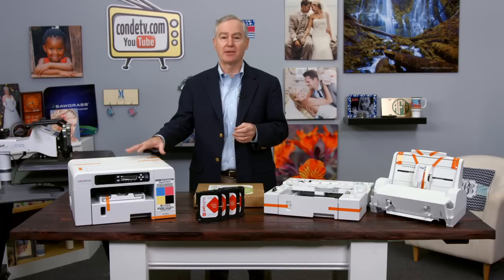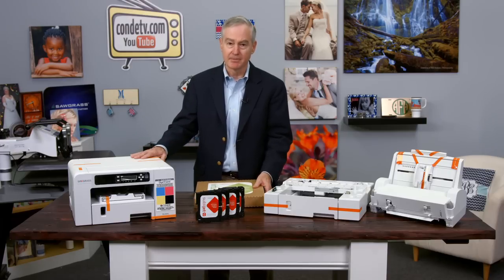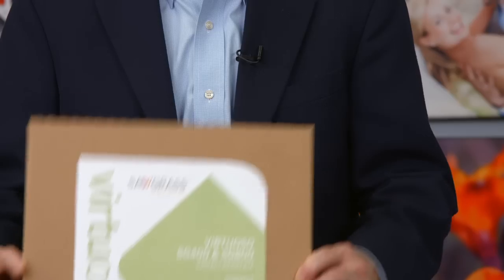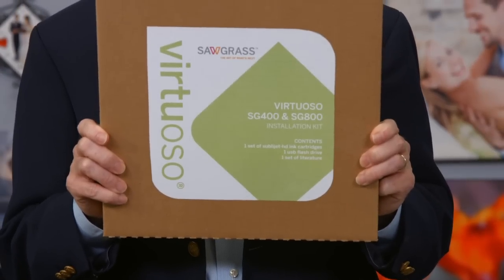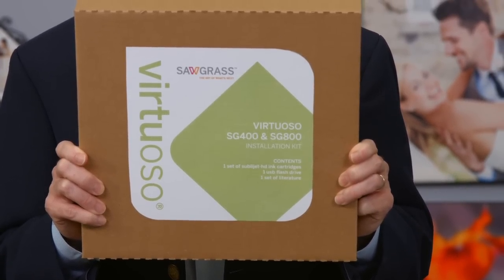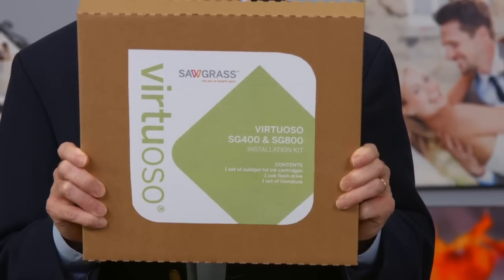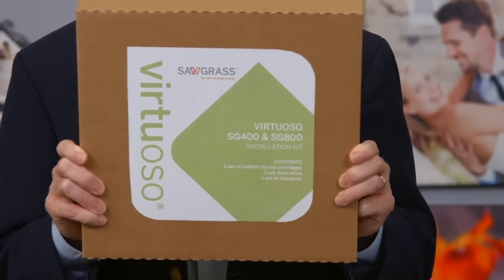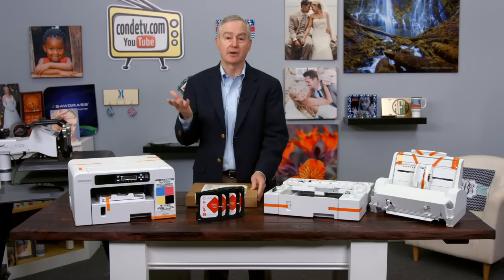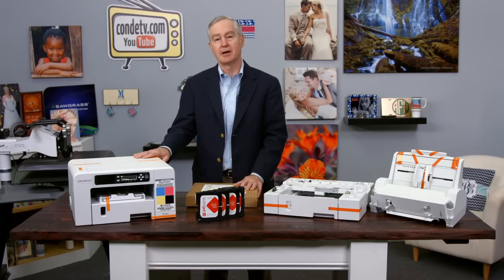When you buy the SG400, you're going to get the printer and also a welcome kit. Inside the welcome kit will be the cartridges, documentation for the warranty and registration, a USB drive that will have the manual on it, plus drivers and things like that. It also includes a USB cable. You'll open it up, get the inks, put them in, and set it up.